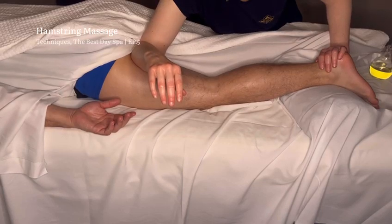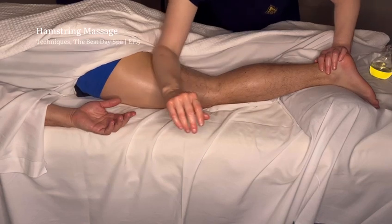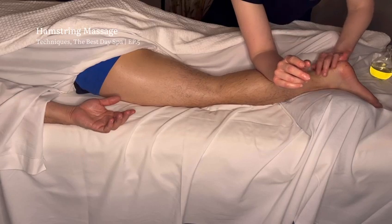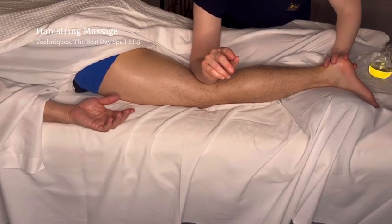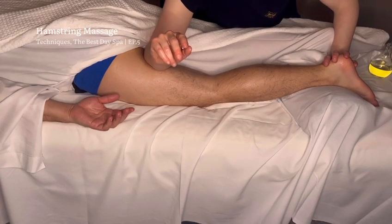You can do this move one time, you can do it three times if you want. You can even do the whole move coming all the way from the calf, going across gently with the back of the knee and into the hamstrings. Of course you can do this with whatever speed you want, so you have these kinds of options.